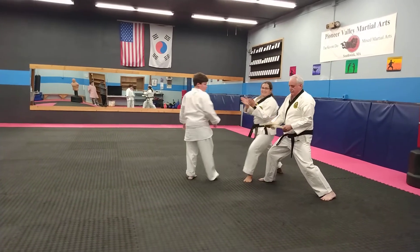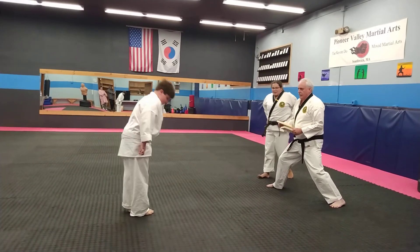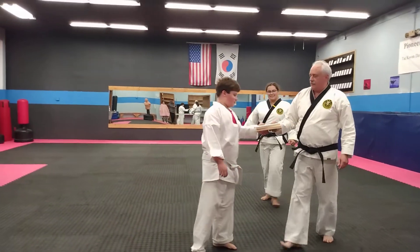There it is! There it is! Woo! Yeah! Good job. Nice job. You get to keep the wood, too. Good job!